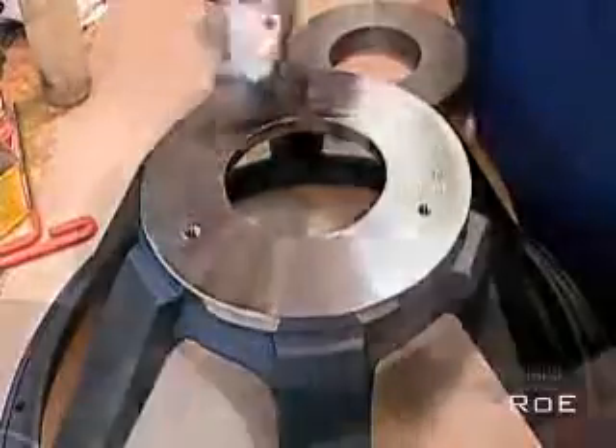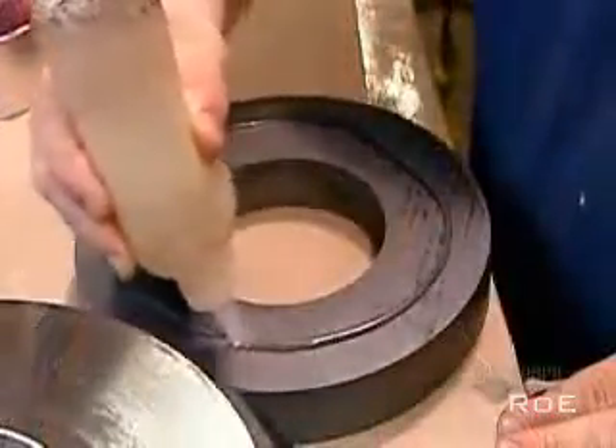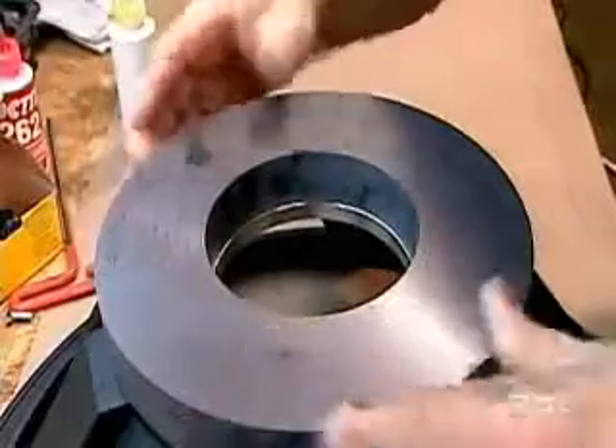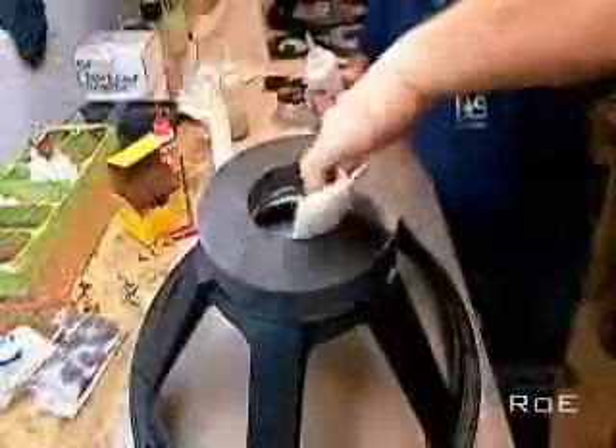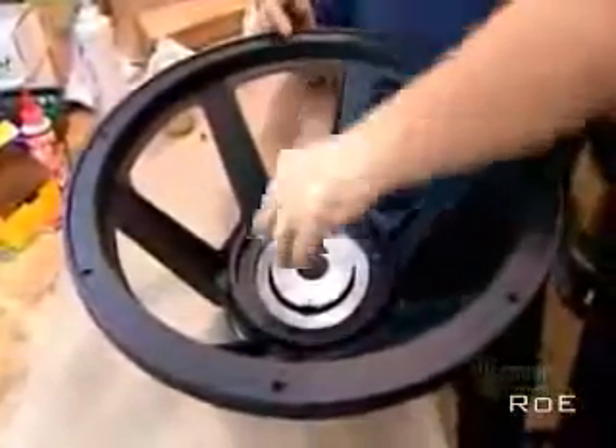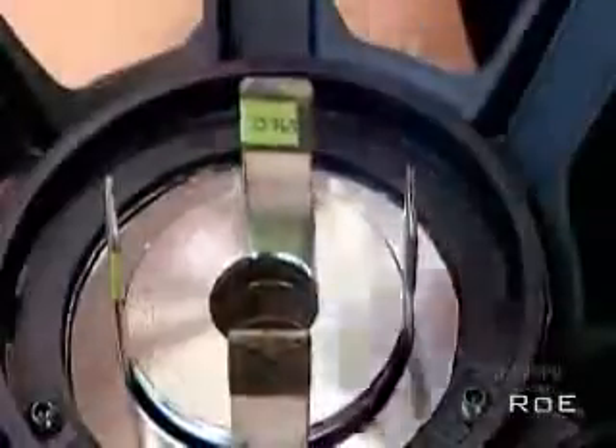Then they glue the underside of the front plate and one side of a ferrite, a ceramic ring made from iron powder. After adhering the ferrite to the front plate, they apply glue to the other side of the ferrite, then flip the basket over to attach the back plate. The core fits through the large hole in the front plate. They insert shims to center it while the glue dries.